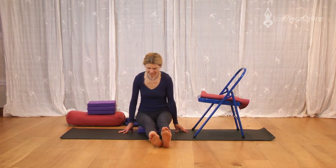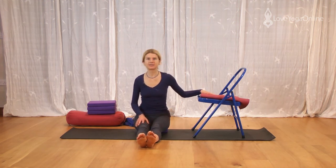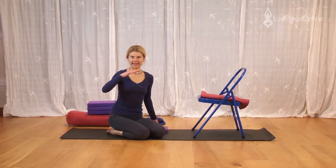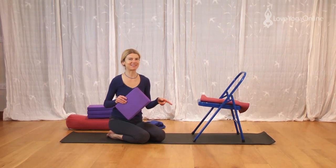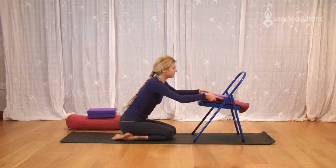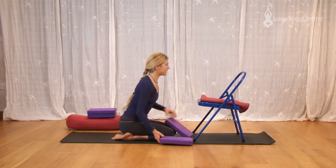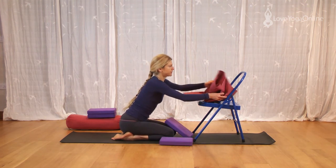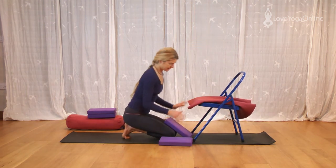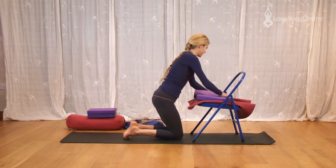Straighten the legs forwards. Come to simple cross legs. Okay, we're going to do Sarvangasana using my chair. For me, I need to have two foam blocks on my chair. Now to stop them from slipping around, I've got the sticky mat there as well. So I'm going to put this sticky mat over the chair seat, and then my two blocks are coming on top — sandwiched together.